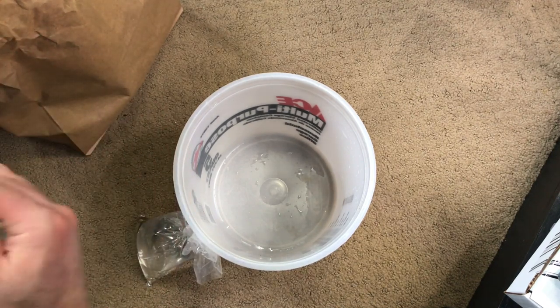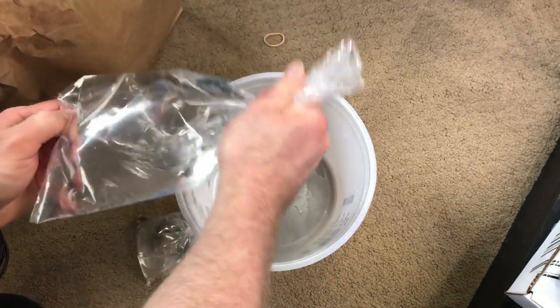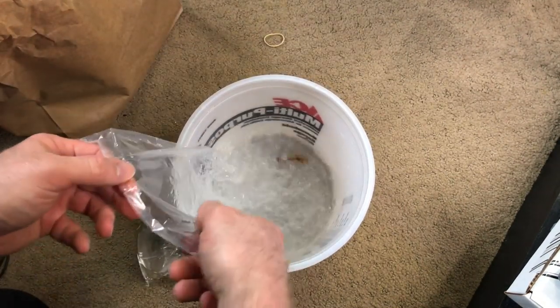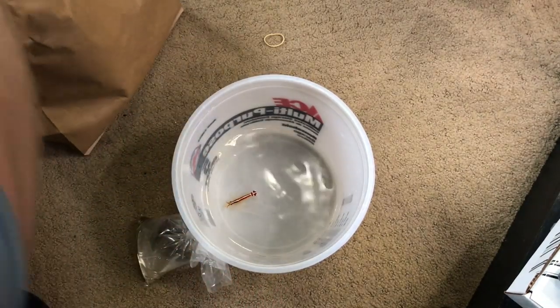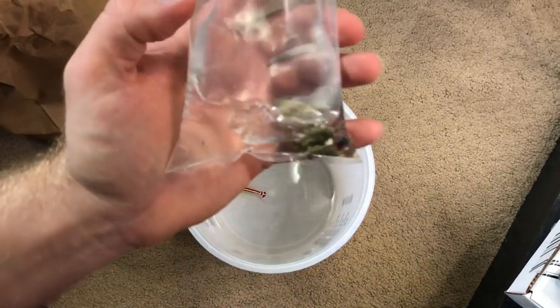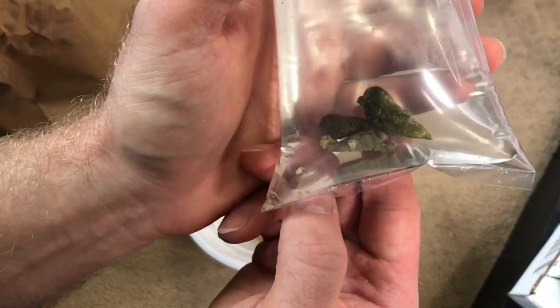Go ahead and get this guy in there. There we go. I'm gonna go ahead now, get this guy down over here, water goes there, and then we got some hermit crabs.